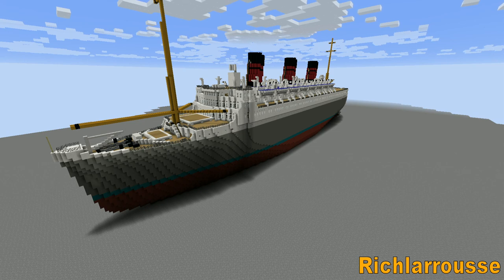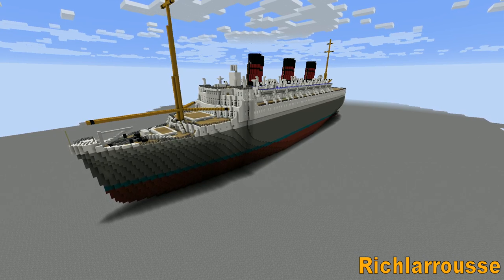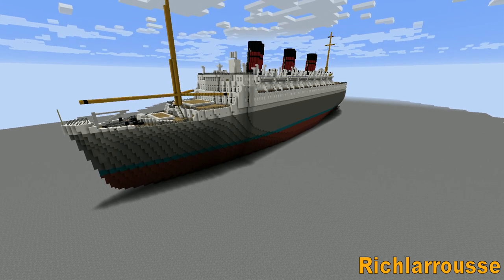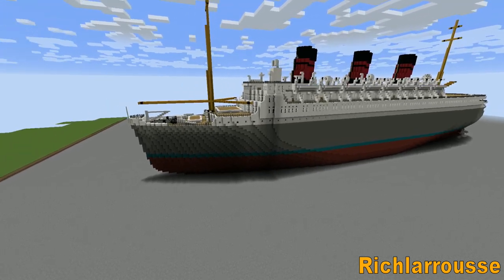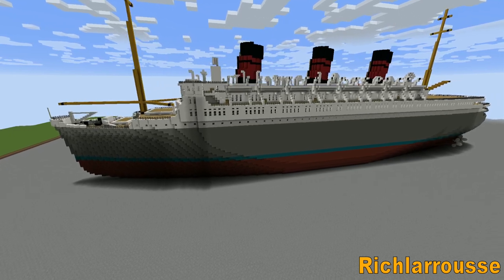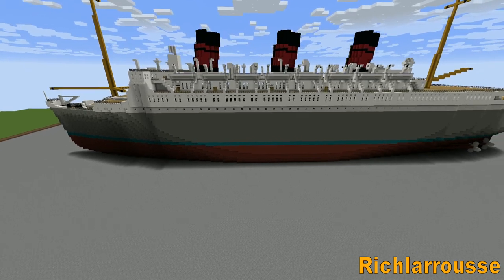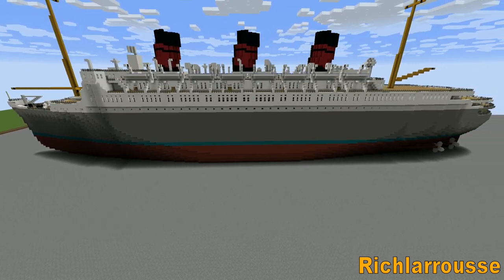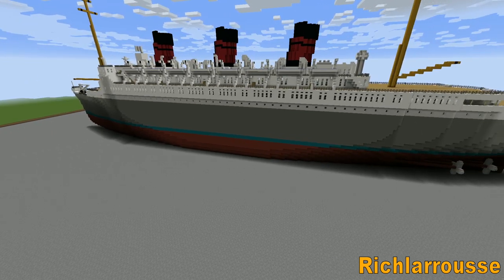One of two ships — the other one of the class is the Monarch of Bermuda. I think they're both the same, though I'm not sure whether they're the same length and things like that. Here's what I have — Queen of Bermuda. I'm not sure about the colour though; I was going with pictures of models, so the grey hull I think is alright. I think the blue stripe might be a bit of an exaggeration, because I did originally build it with a dark grey stripe, and I think that might be more accurate.